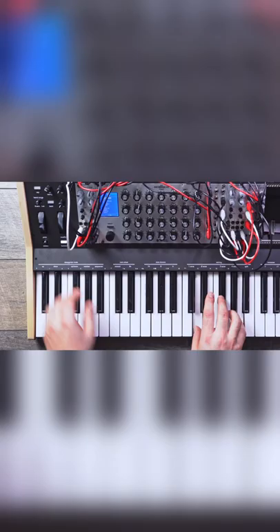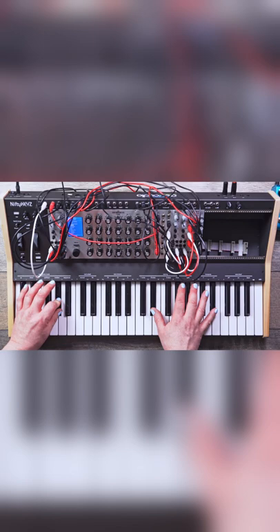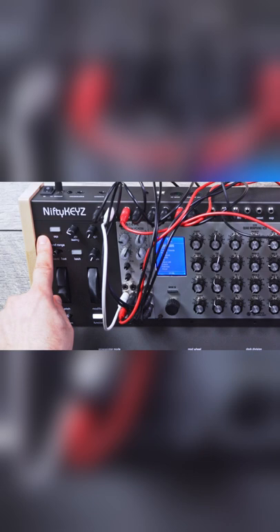The Nifty Keys is a 49-key keyboard with aftertouch. It's a 112 HP case, 3U. We have four CVs and four gates for making a four-note voice polyphony system. We also have an arpeggiator with an included sequencer in it, which is pretty fun to use.